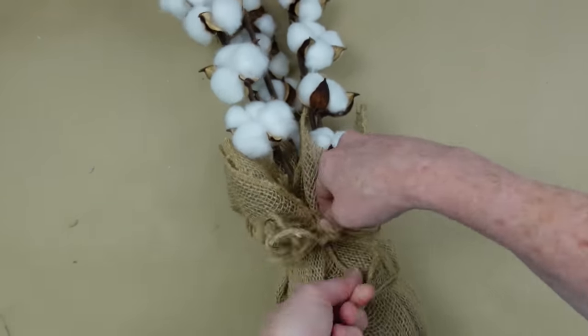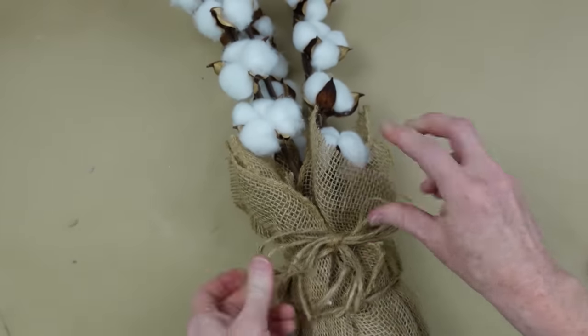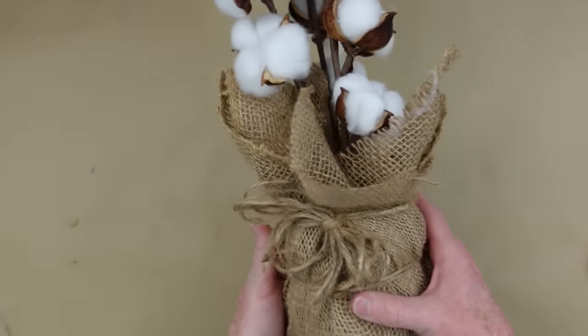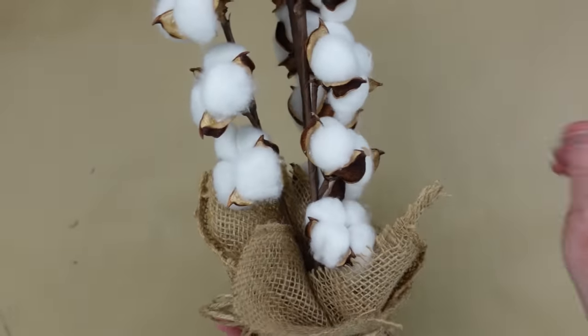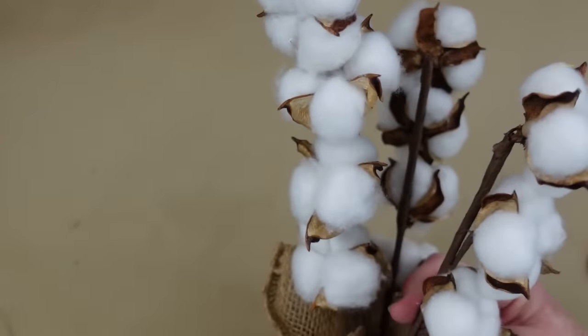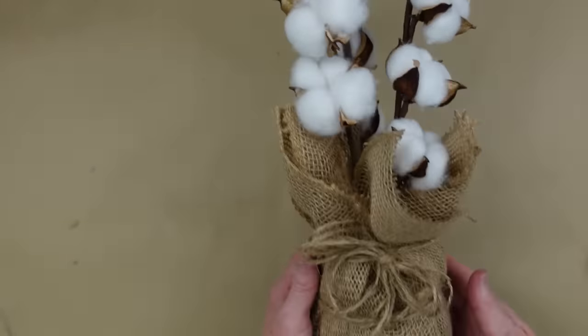Now this was easy. I had these pods from last year, so they were only a dollar. The jar was a dollar — I've had it since last year. I already had the burlap and I already had the string. So that is a much better cost-effective piece, if you ask me. What do you think?